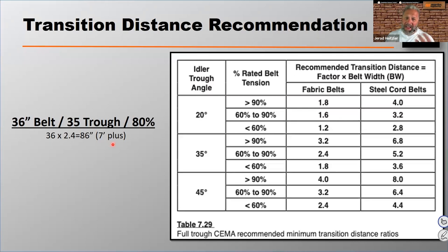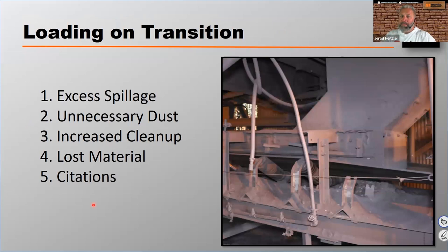The users maintaining or working on conveyors are scratching their heads asking what to do about that belt damage. The other problem, which may be even more significant, is when conveyors are designed and loaded on that transition. The conveyor should be built so that the belt is fully troughed before it's loaded. If you don't fully trough the belt before it's loaded, it makes it very difficult to seal in material and air.